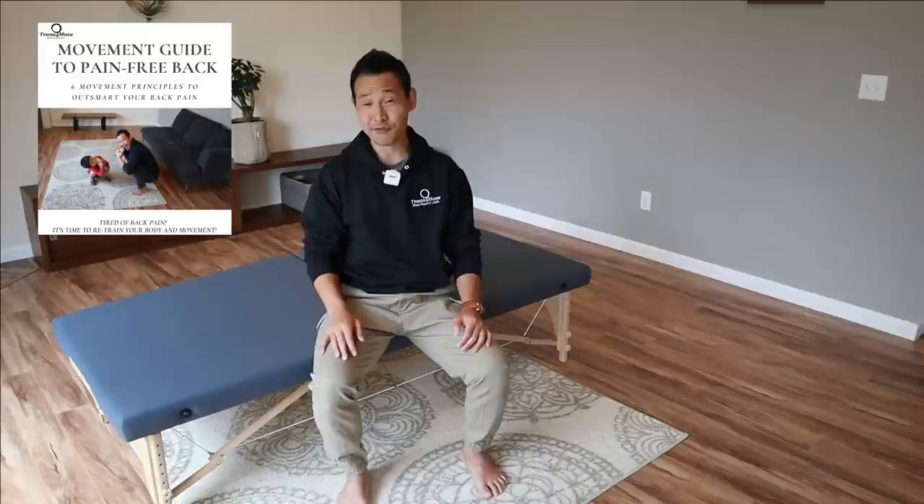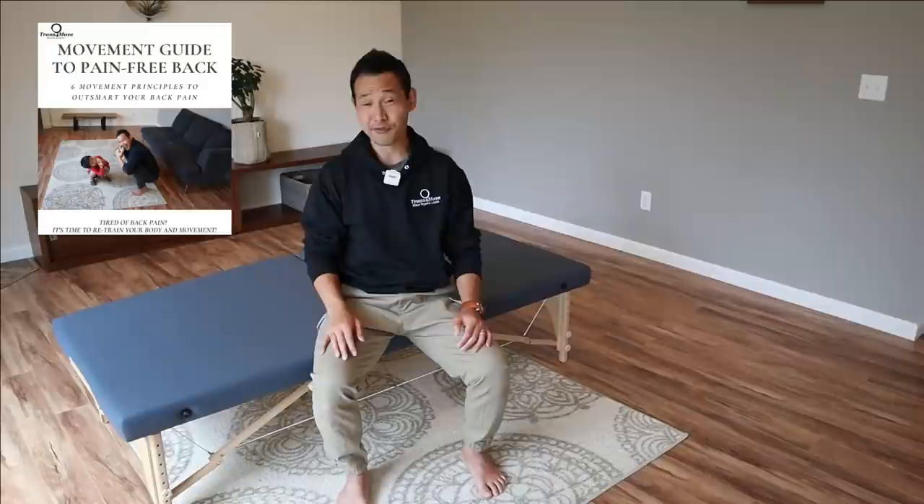What was your experience at the end? Did you feel a difference from the beginning? Comment below if you found this exercise helpful and let me know what you noticed. If you want to improve your back pain, be sure to grab your free Movement Guide to Pain-Free Back at the link below. Check out these videos, and if you liked this video, hit that like button, subscribe, and share with your friends. Thank you so much for watching — see you in the next video. Happy Mindful Movement. Bye-bye.